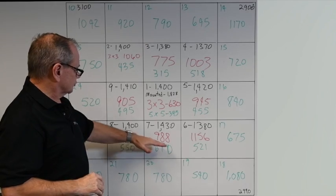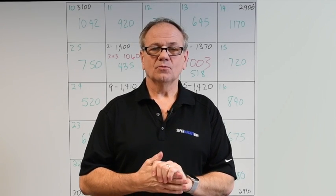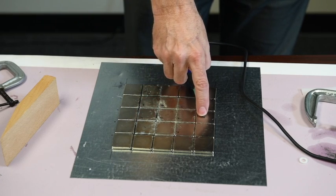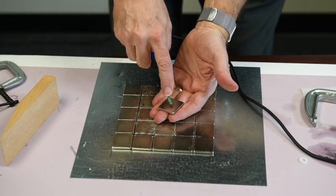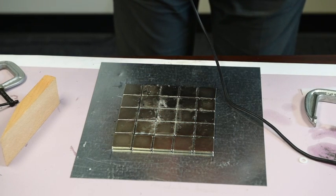So the key takeaway is how these magnets interact in a large array — it's not what we'd expect. Now I want to show one more surprising thing. All 25 magnets have south pole pointing up. I have one identical magnet that is attracted to the array here, reading 1655 Gauss because of influence from the other magnets. Pulling it to check away from the array, it's 1340.